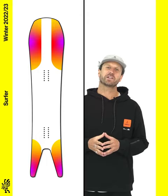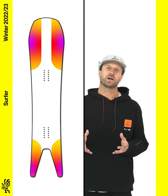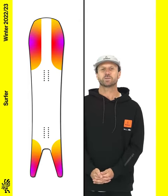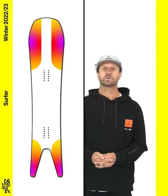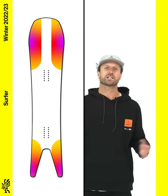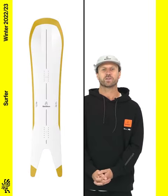No other board highlights the advantages of 3BT better than the Surfer. Most boards this wide struggle to get on edge, but thanks to our patented triple-base technology, the Surfer rolls effortlessly into turns while the positive tip-to-tail camber acts like a spring, keeping your edge engaged throughout the turn.